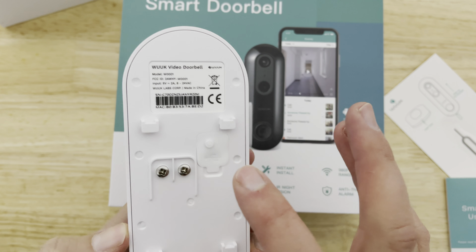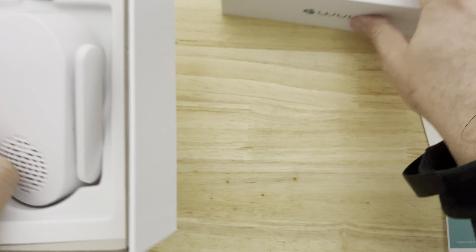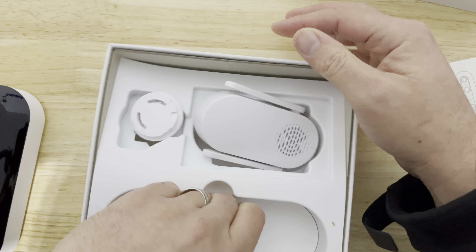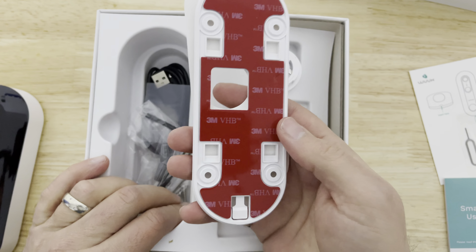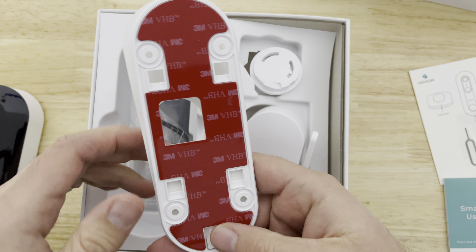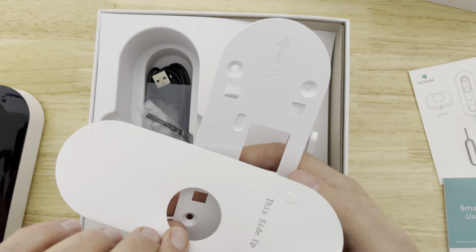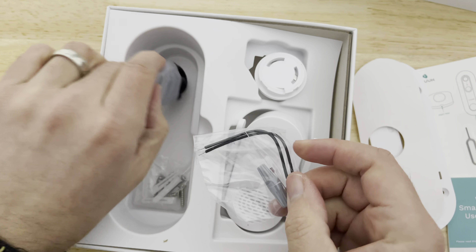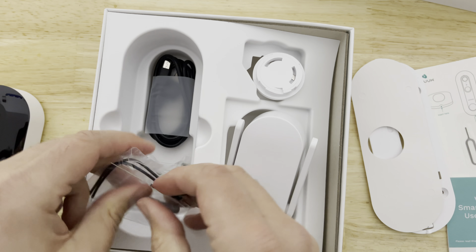That's how you charge it via USB and how you hardwire it if you wanted to. In the box you also get mounting hardware. If you have a smooth surface like the side of a garage door, you can get away with using the included 3M tape, but I would still screw it in. You have your different hardwiring connections, micro USB for charging, screws, and a mounting pad.